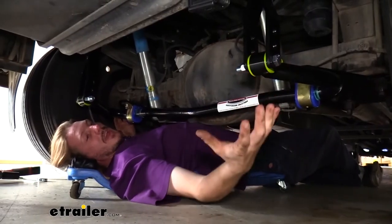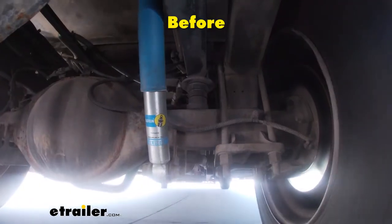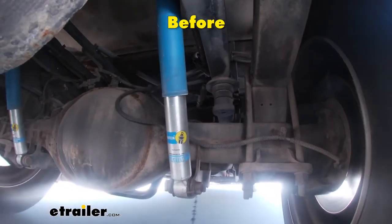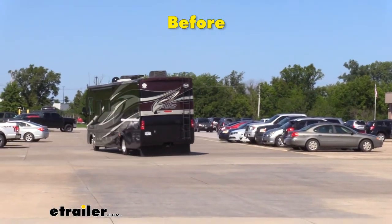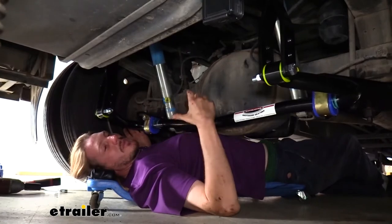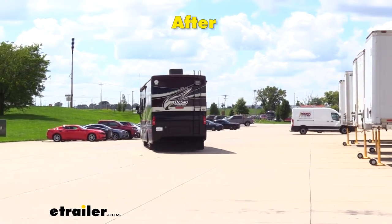What this means for you as the driver is you're going to have more confidence in the stability of your motorhome. When you go to make turns, especially quick turns such as an evasive maneuver, normally your motorhome is going to tilt hard to one side. Having this here is going to minimize how much your motorhome tilts, so you're not going to feel like you're going to roll over.